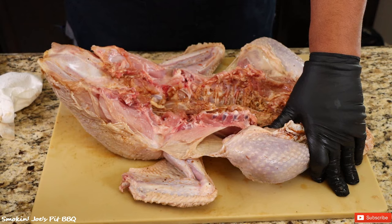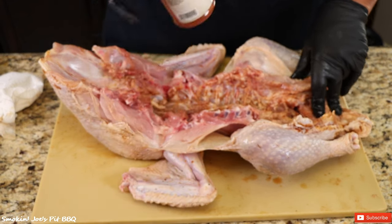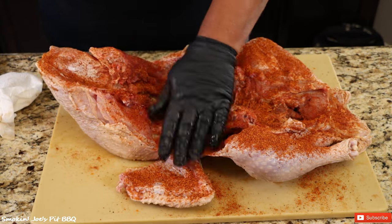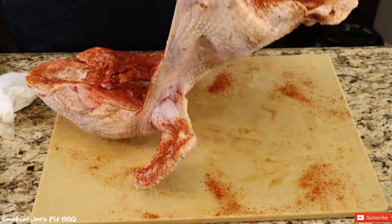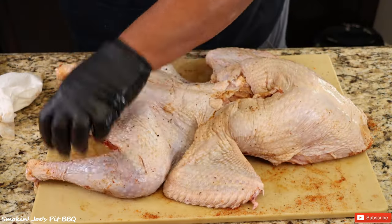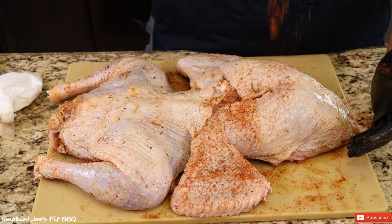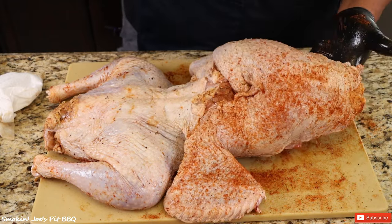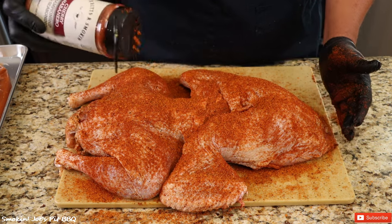We're going to start by seasoning the inside of our turkey with the cherry habanero rub that came in our turkey kit from Our Butts Are Smoking. Add enough rub on the inside and pat it in. Flip the bird over and season the top side as well. I've got my Yoder YS1500 running at 350 degrees — I'll see you guys outside.